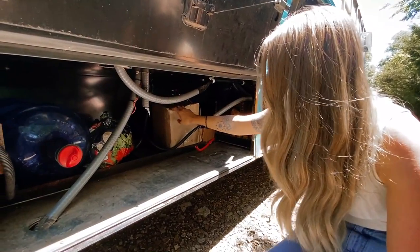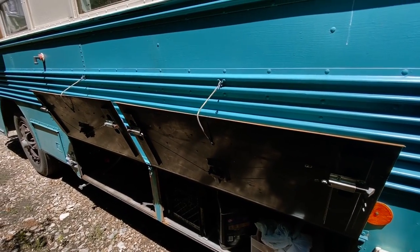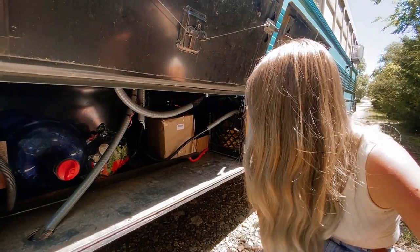This box has our coconut coir bricks, which is what we use for our composting toilet. We keep it out here and when it's time to switch it out, we hydrate them and put them in the toilet. It's a pretty cool process.